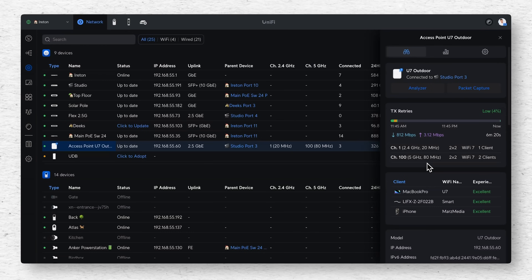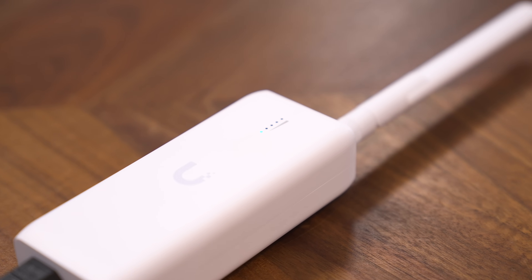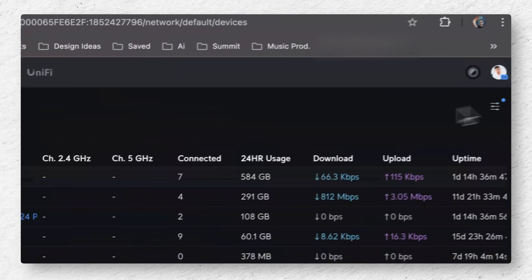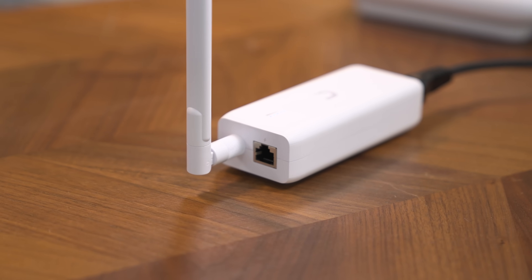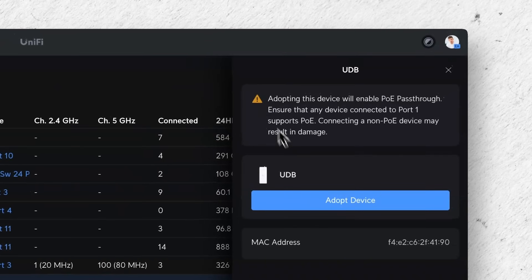Our U7 access point now has the infamous blue light on it, meaning we've got it adopted to our UniFi controller. I can see it in here and our 5 GHz is running at 80 MHz. We've got one little white light on the bottom of the bridge and nothing else — and it has appeared inside UniFi. All that's plugged into the device bridge at the moment is just power, and UniFi has already picked it up. I'm surprised it has, because I have wireless meshing and new Wi-Fi device auto-link unchecked inside my UniFi software, but UniFi has still picked it up. Let's click adopt device.